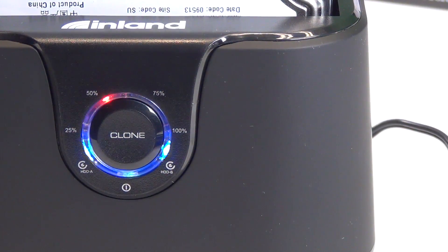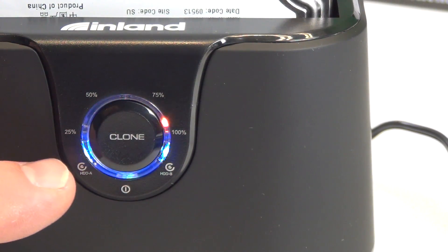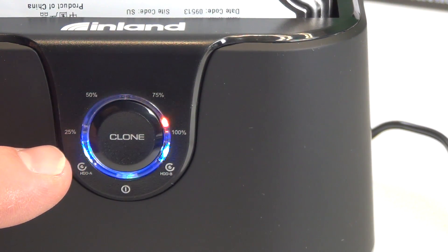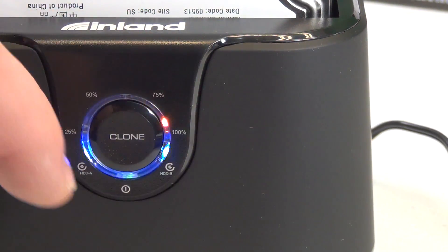It doesn't look too bad — it is going back and forth. The duplication is in process. For the LEDs moving back and forth, the duplication is complete when all LEDs stay solid. And we see this ring here — it is at twenty-five percent. So when this thing is copied fifty percent, the blue line will probably be here, seventy percent, hundred percent — the whole thing will light up.